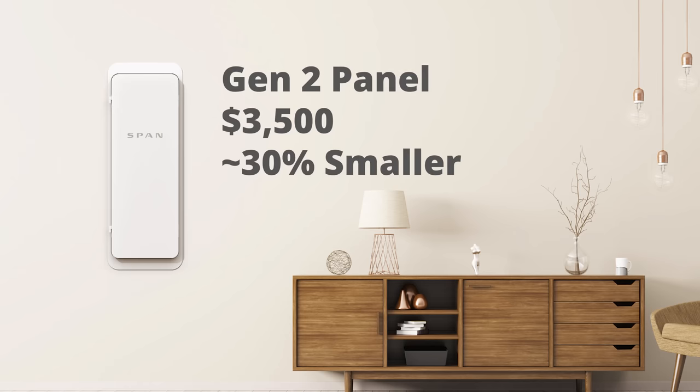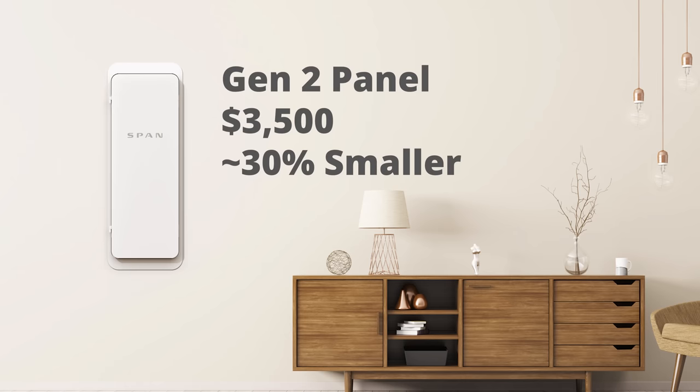After my last video, I saw a lot of questions about price. I'm happy to report it's actually a lot cheaper now — right around the $3,500 range — and they've shrunk the panel by about 30%. When I installed solar and had to upgrade my panel, I paid about three grand just to upgrade the existing panel itself. So imagine if Span had existed back then — I could have gotten a more capable panel with all this new functionality and smart home capabilities for essentially the same cost.